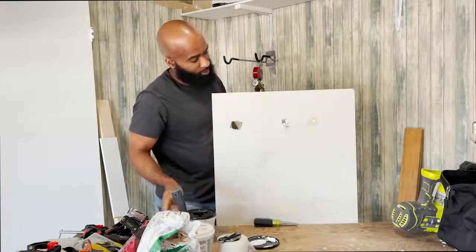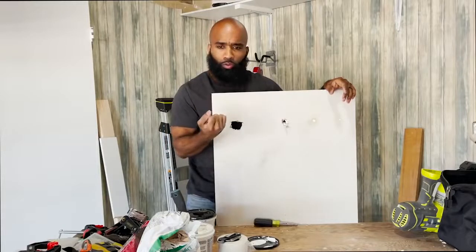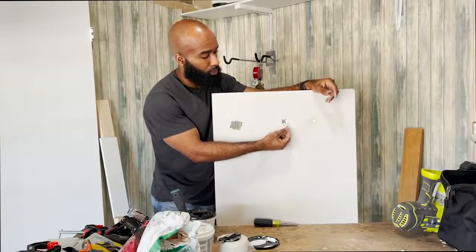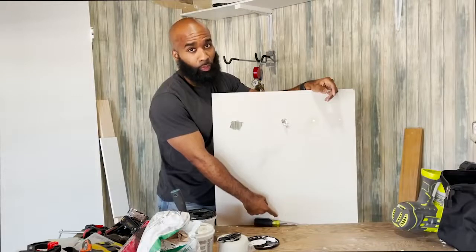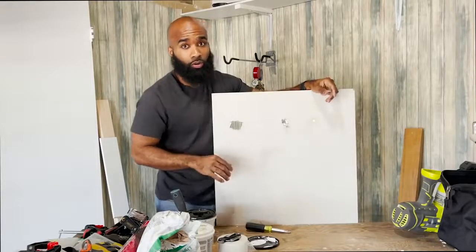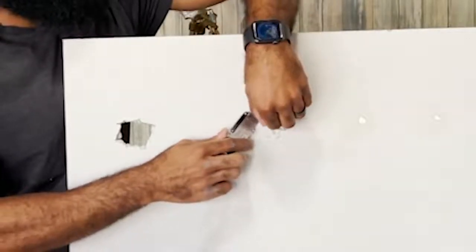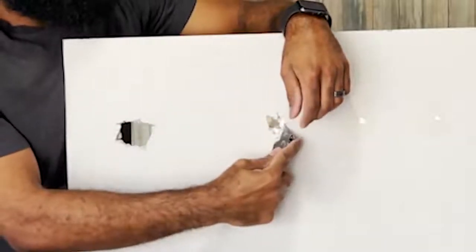So let's get to this patch. Some of you are going to get your TVs mounted or dismounted, and those big bolts they use — when they pull it out, it's going to leave some damage. When you have the paper sticking out like this, you don't want to just grab it and pull it, because this can tear all the way down the board and you're going to have to patch that, just adding more work. So what you want to do is take your blade, put it at the base, and just cut it.